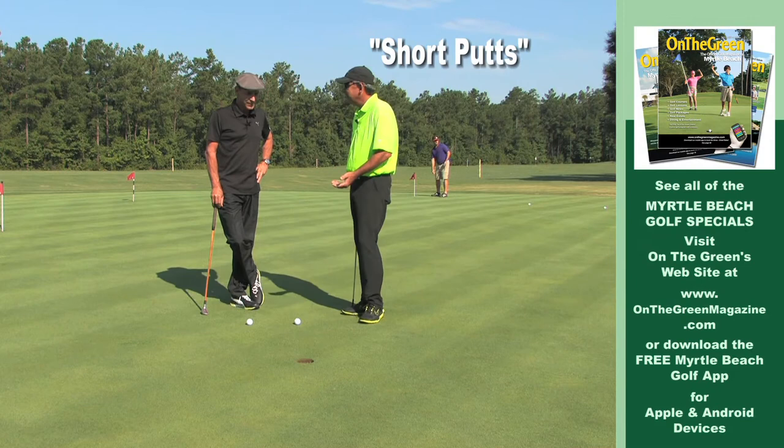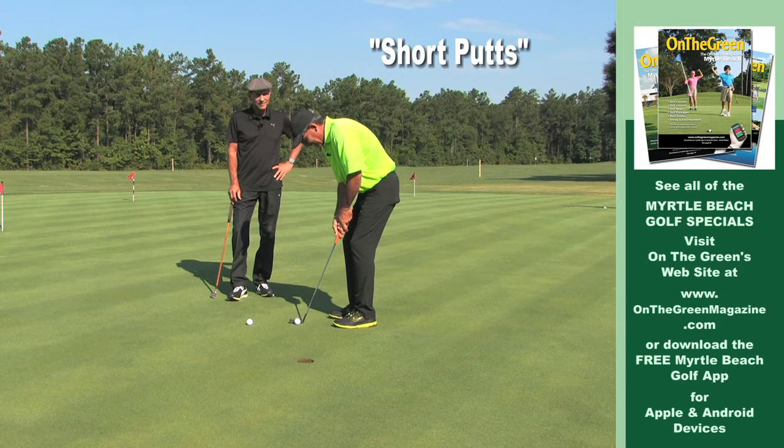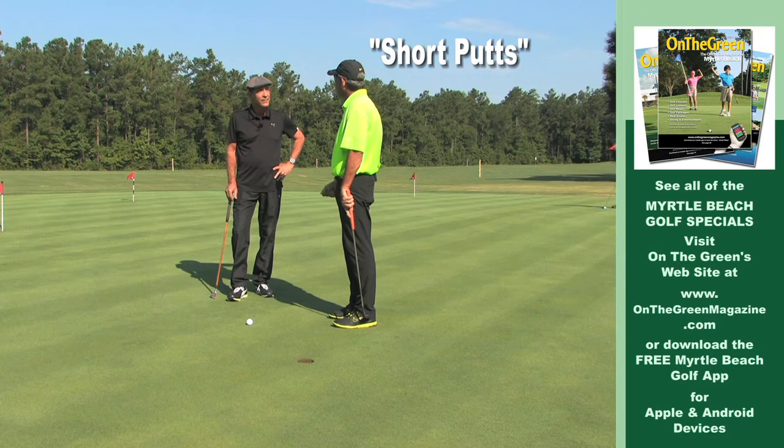This is a putt where the average golfer really struggles because they don't stay stable and steady. My dad taught me a long time ago, when you hit these length putts, put the putter in front of the ball, line it up on your line. Once it goes back behind the ball, don't look at the hole. Listen, stroke it, and it goes in and you become more consistent and make more putts.